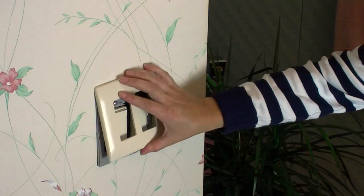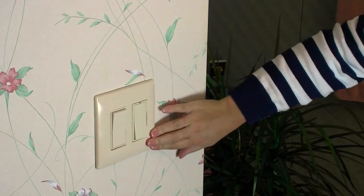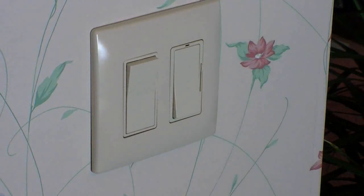No one really ever thinks to change their switches or outlets when changing the paint color on the walls or changing their light fixtures. But Passant Seymour devices are so easy to change we're going to make them part of every project from now on. We'll update the look and add new convenience all at the same time. That's it for today's Quick Tip.